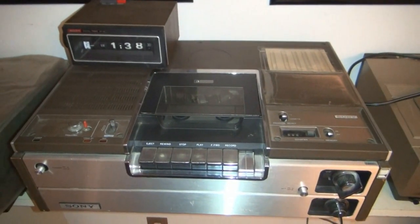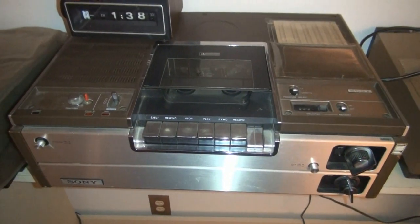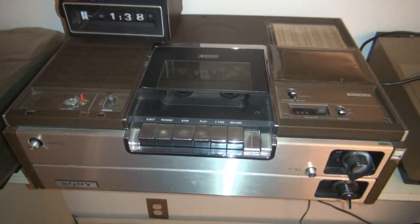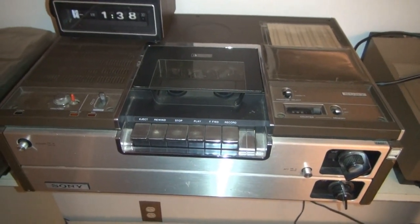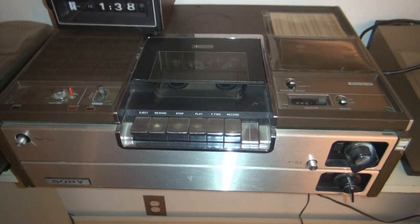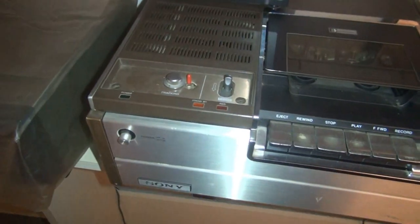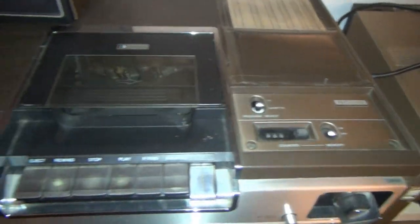It's October 27th of 2018, and this is Ray Glasser with a short video of the very first Betamax I ever owned, which I bought on Monday, June 14th, 1976. This was the first of about 40 Betamaxes I've owned over the years. This is the original SL7200 Sony from 1976.